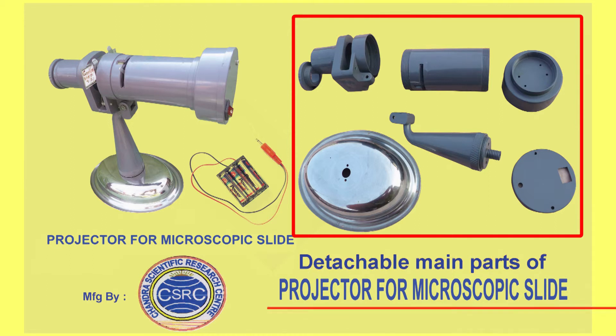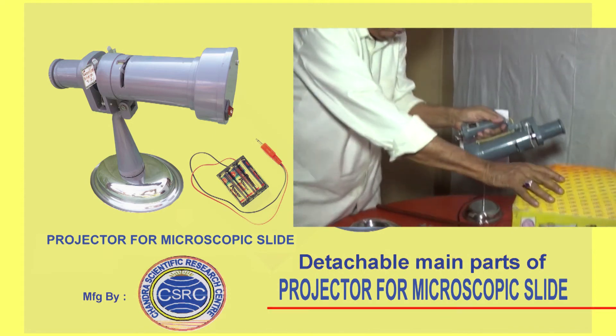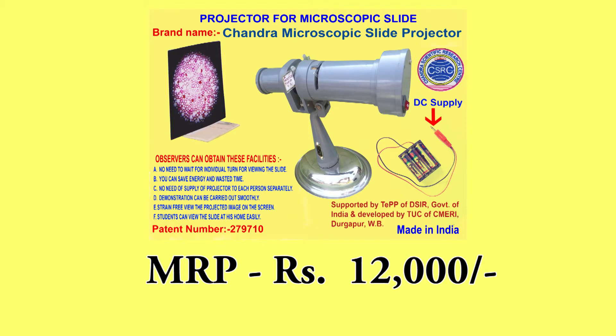Parts are detachable and it can be folded. This projector can be contained in a small box. Present MRP: rupees 12,000 only.